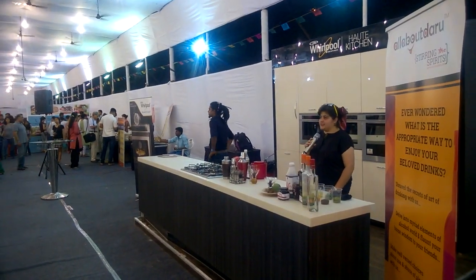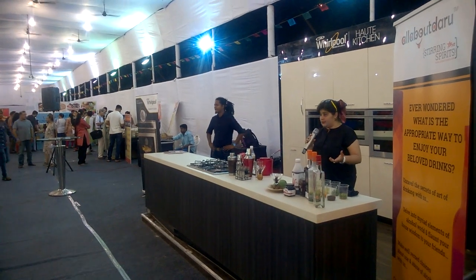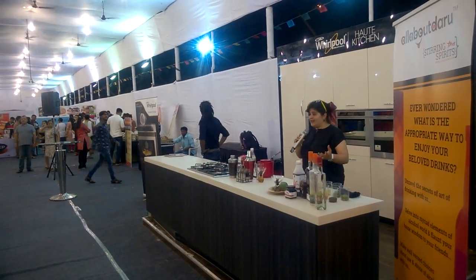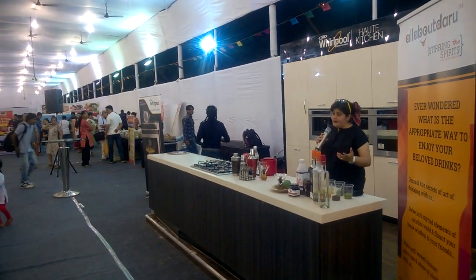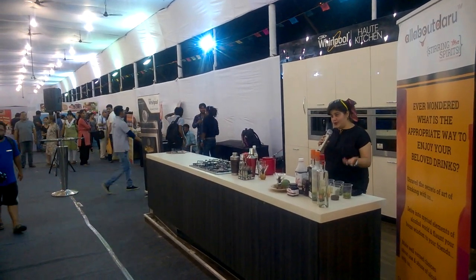Daru is an online portal where you can get all the information about Daru — unique facts about Daru, where to find all your drinking and watching holes in the city, and also cocktail concoctions.